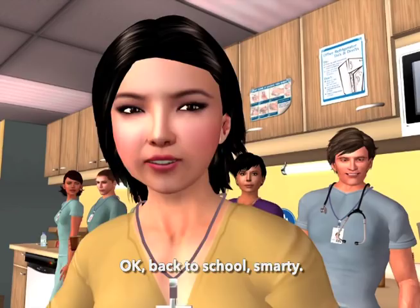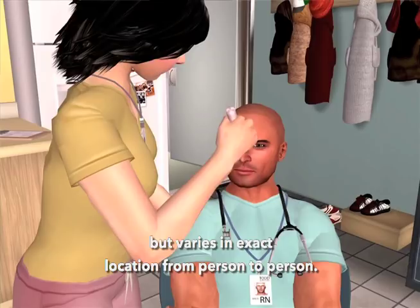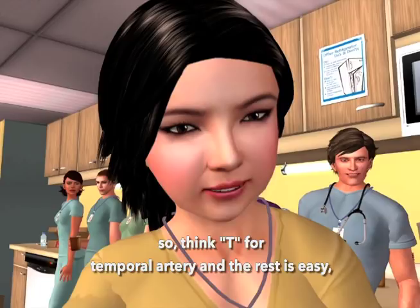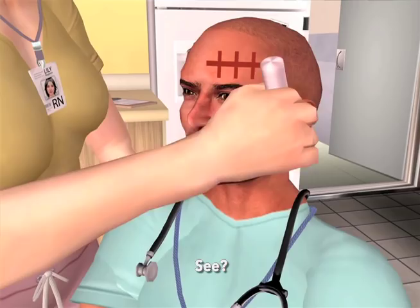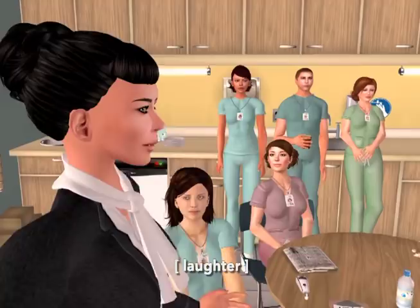The superficial temporal artery is up in the forehead, but varies in exact location from person to person. We need to cross the artery, so think T for temporal artery, and the rest is easy — just cross the T's. It certainly looks like we have our patient and our nurse educator. Thank you both; I couldn't have demonstrated it better myself.